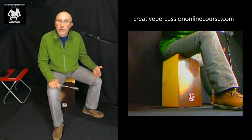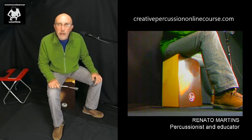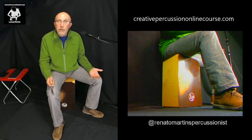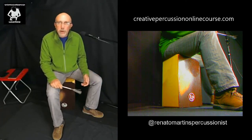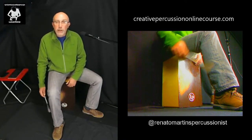Hello everyone. The idea today is to demonstrate the cajon with brush technique, which is already available in the Creative Percussion online course. As you can see with the cajon with brush technique, you can play whatever rhythm or pattern. I played a little bit of reggae, but if you wanna play samba, yes you can.